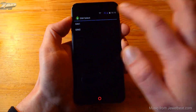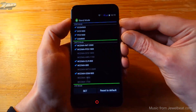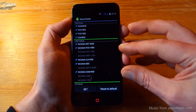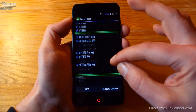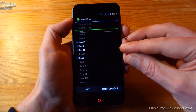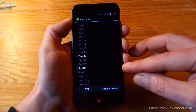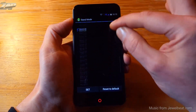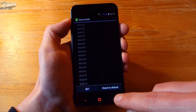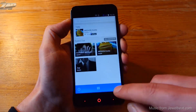Let me go into the engineer mode and then into band mode. With SIM 2 selected, you can see it is a quad band. These are all the 3G frequencies supported. For LTE, it supports bands 3, 4, 5, 7, 17, and — great news — it also supports band 20. Please make sure to check with your service provider if your frequencies are supported.